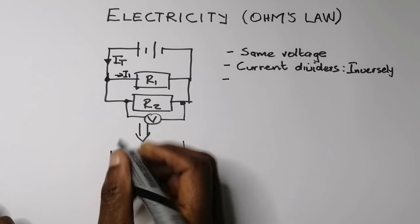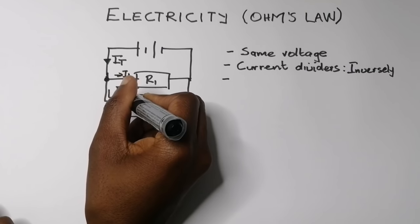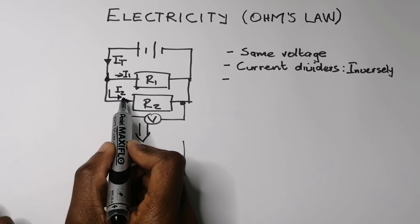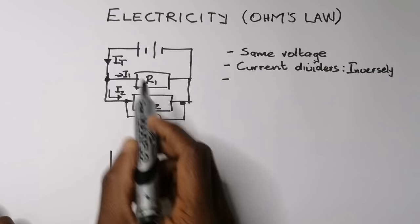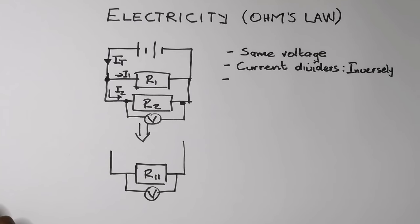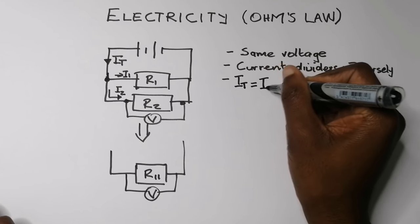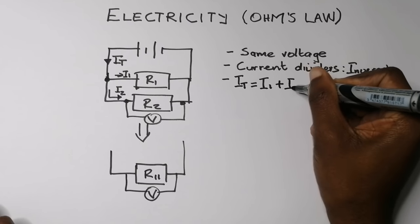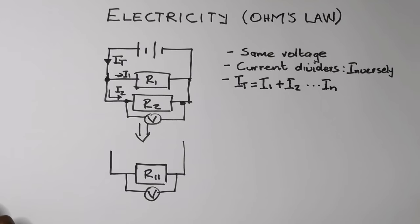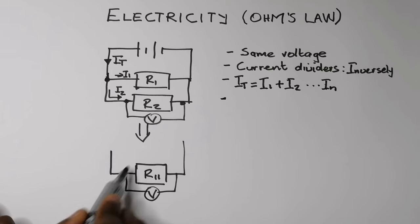Let's call the current passing through one branch I1 and through the other I2. The current divides, but we know I1 and I2 should be equal to I_total. So I1 plus I2 plus I3 and so on — the sum of the current across all resistors in parallel equals I_total, all the way to I_n depending on how many resistors you have.